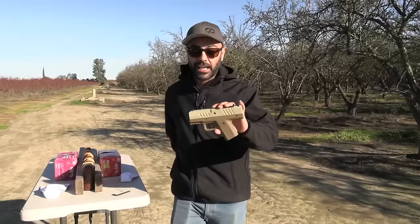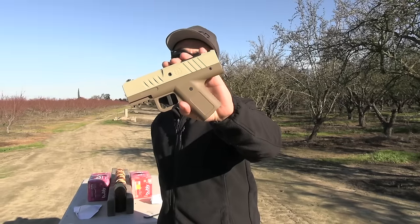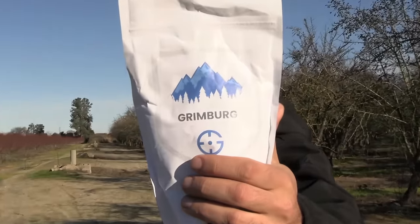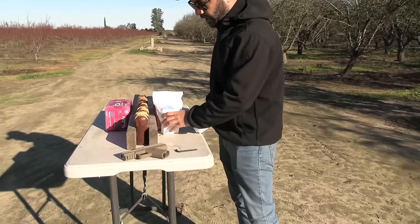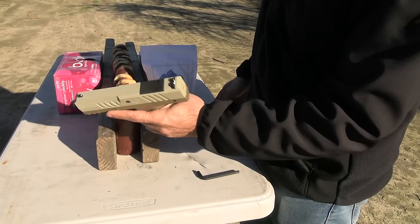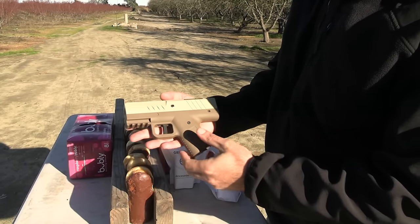Anyway, we're here for this less-lethal weapon. We're gonna test it out and see how powerful it is. This is made by Greenberg — it's called the Gavel — and it uses CO2. I'm gonna give you a close-up and show you how it's loaded. It's a very simple concept and a pretty cool-looking weapon.